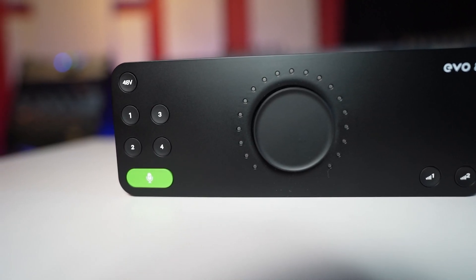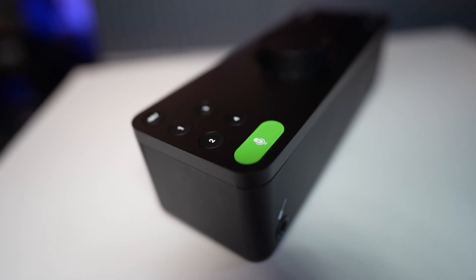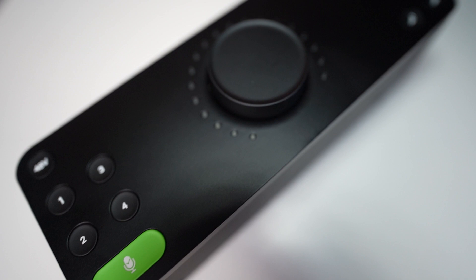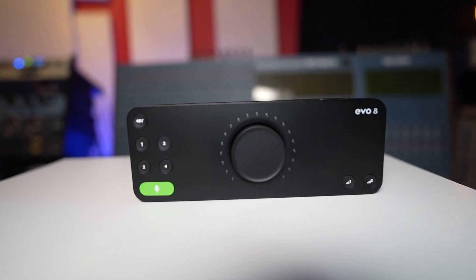On the top of the interface we have phantom power in the top-left corner, and then we have controls for all four inputs and preamps. We have Smart Gain, which we'll look at in a few minutes, and output controls to manage your headphones or studio monitors. The big knob controls the volume of the headphones, the main outputs, and also the gain of all four preamps.